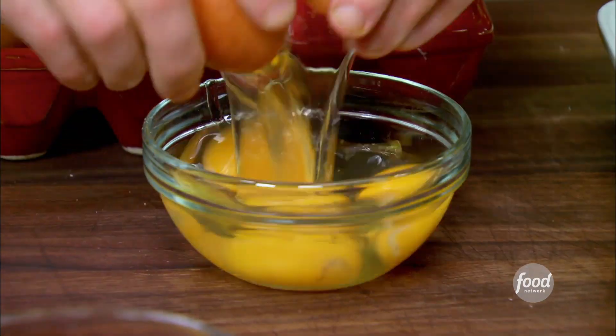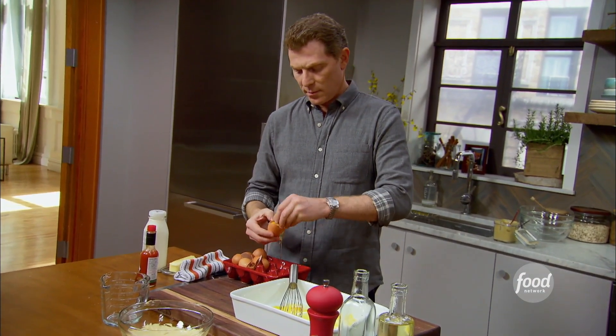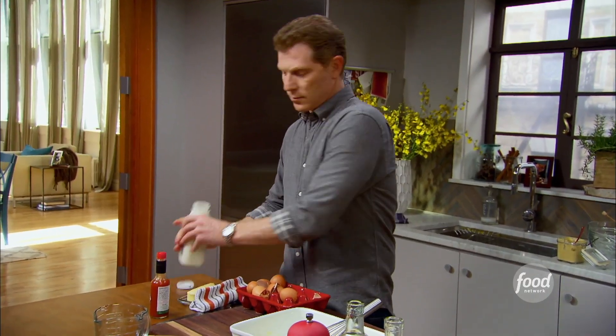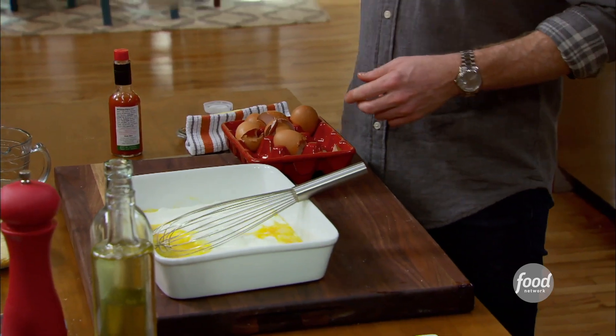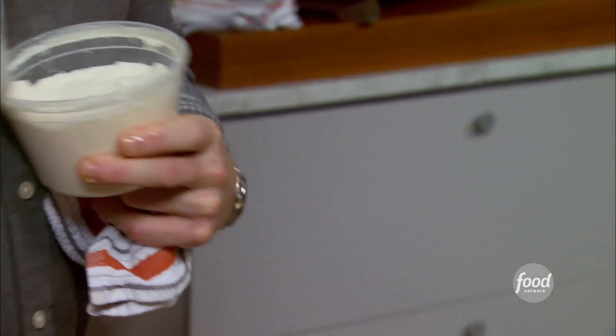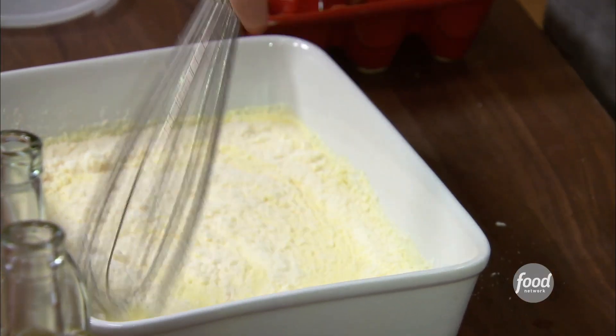Now we're gonna make the custard that we're gonna actually soak the bread in. It's gonna be three eggs and an egg yolk. The extra yolk is for a little richness — a very rich custard for this French toast, savory or not. And then some half and half. Some grated Parmigiano Reggiano, good quality cheese. This is gonna give a little saltiness to the French toast, but also it's actually gonna help make the bread golden brown when we're cooking it in the pan.